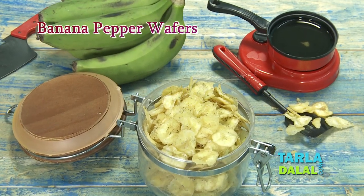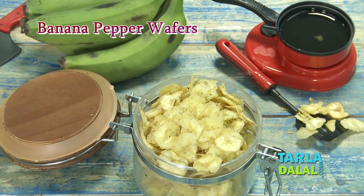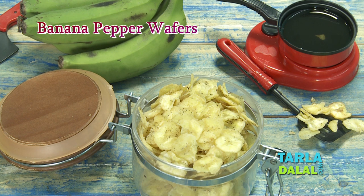Hi Friends! Welcome to Taladala's Kitchen. You are with Nisha to learn today a crispy crunchy munchy recipe of banana pepper wafers.